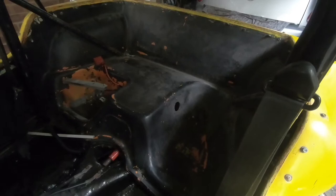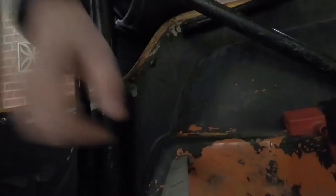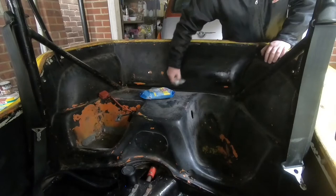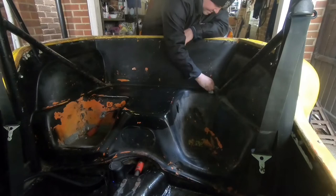Today I am going to prep the inside of the buggy, having done the floor with Hammerite.